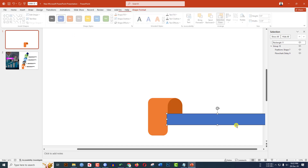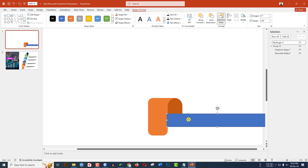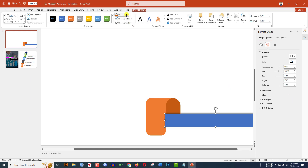Go to Insert, go to Shape, pick the rectangle shape and drag it. Go to Shape Outline, no outline. Right-click, go to Format Shape, go to Effect Shadow, and click on the top shadow. Go to Shape Fill, make it white. Right-click and send it to back.